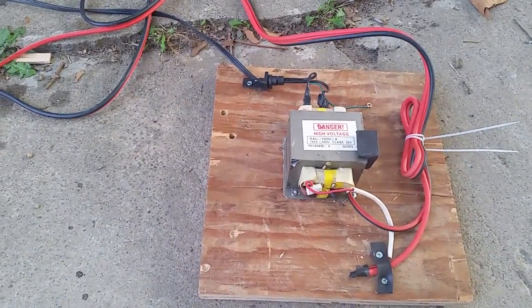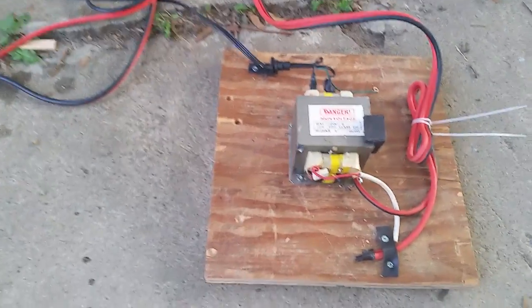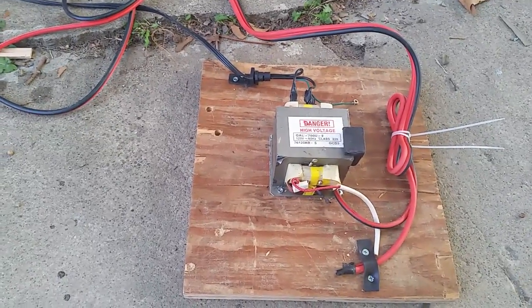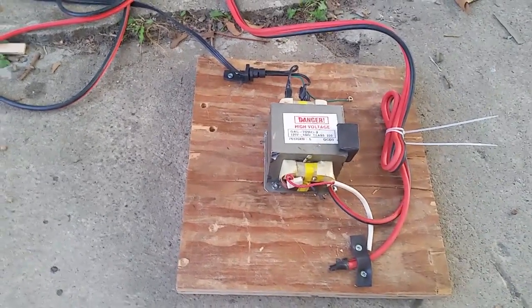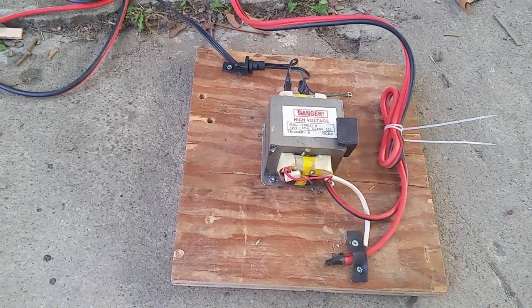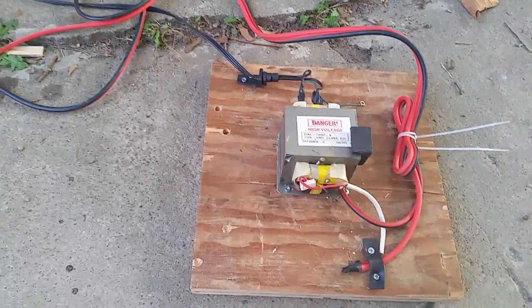I've taken apart a microwave just enough to get to the transformer. I didn't even mess with the magnetron. I pulled out the microwave and rewired the transformer so that it will give me approximately 2200 volts.